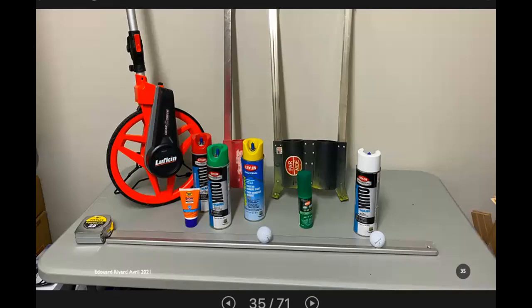One of the tools of the trade mentioned — among others — is bug spray, a very good reminder: if you're going about marking in the woods, you want a bit of protection, as well as paint.